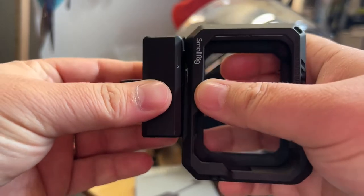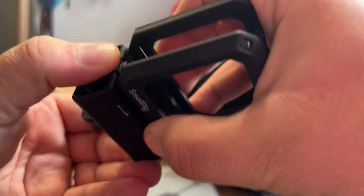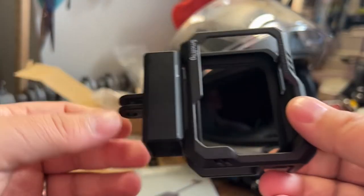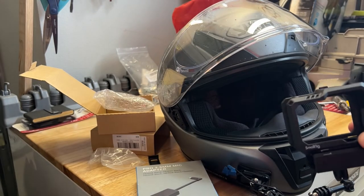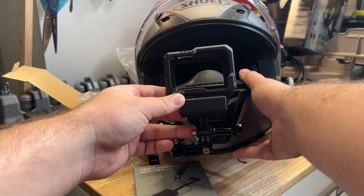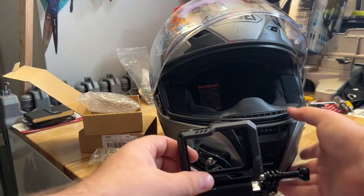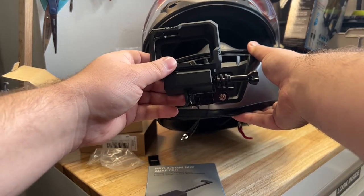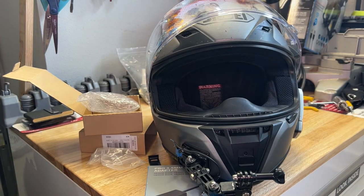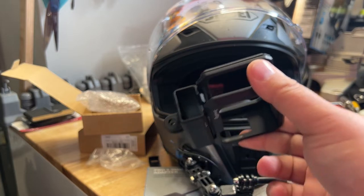You got this piece here and it essentially allows you to slide it under the housing. It clips in — they've got these little lines right here so you know how to align it. It kind of clicks — you line up the lines together and there's the snap. So now this sits on the helmet and it will actually raise the GoPro view up a little bit, which will be interesting to see. It also allows you to slide the adapter in there as well.